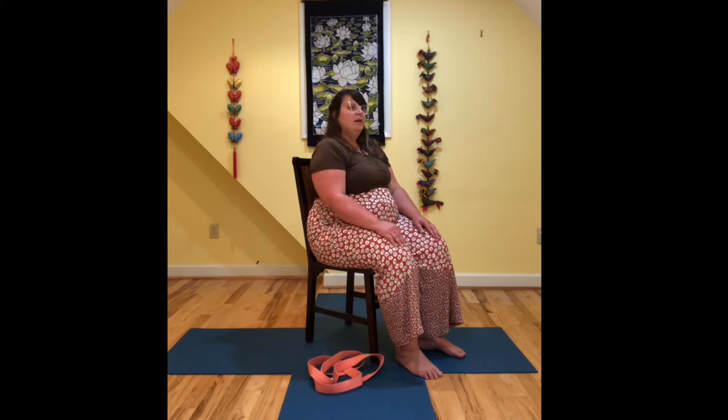And then when you are ready, bring your right ear over to your right shoulder and just pause there, noticing the sensation along that left side of your body.